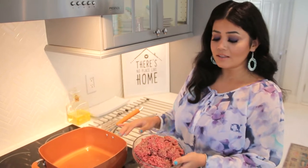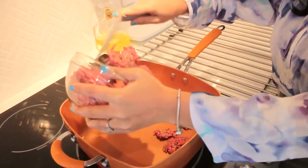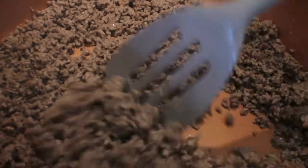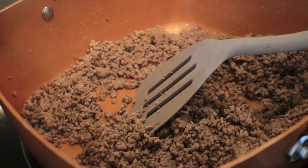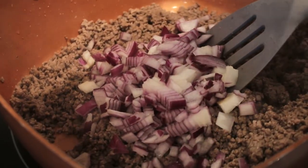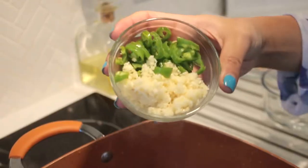We also need chili peppers, garlic, cumin, turmeric, black pepper, and finally some salt to taste. Because the beef has so much fat in it, there is no need for oil — we're just gonna cook it as is on high heat. The meat was fatty so I drained the extra liquid and fat, but you have the choice to use lean meat.